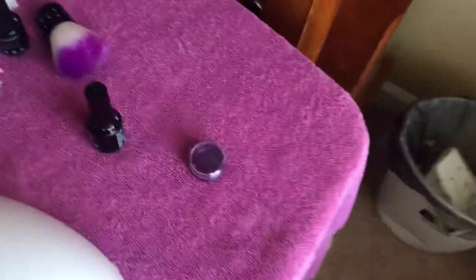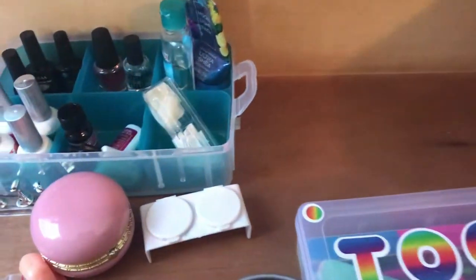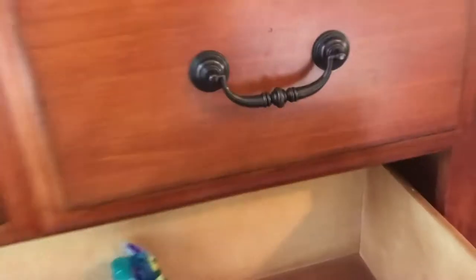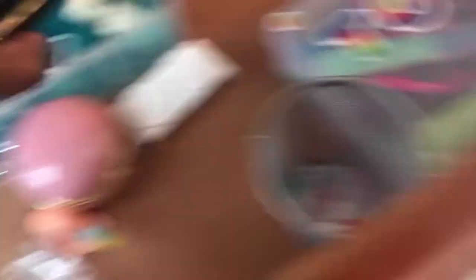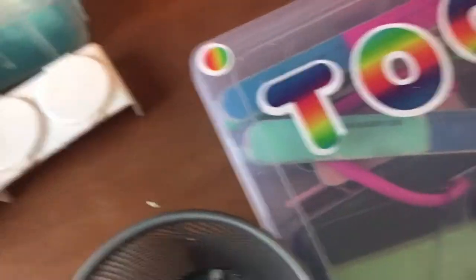Before y'all were seeing me use this blanket. So this is my dresser that my TV is on. I organize all my nail stuff in four drawers. All of these storage containers are from Dollar Tree — and Target as well.